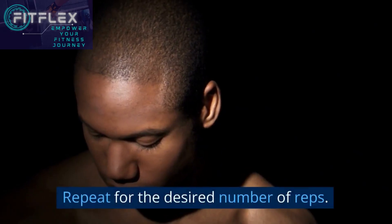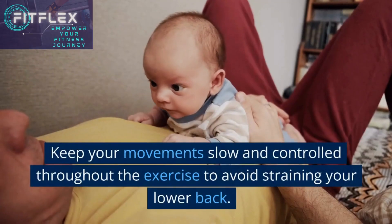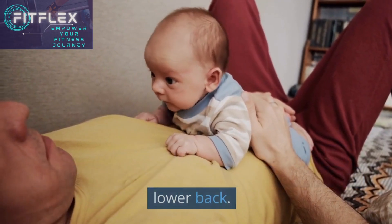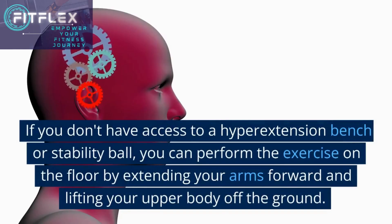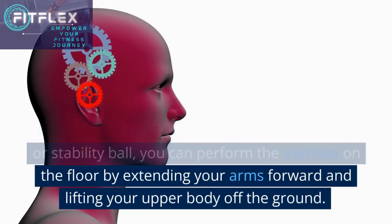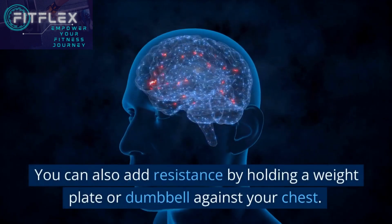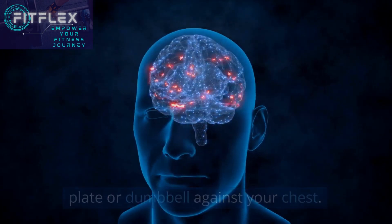Repeat for the desired number of reps. Keep your movements slow and controlled throughout the exercise to avoid straining your lower back. If you don't have access to a hyper extension bench or stability ball, you can perform the exercise on the floor by extending your arms forward and lifting your upper body off the ground. You can also add resistance by holding a weight plate or dumbbell against your chest.